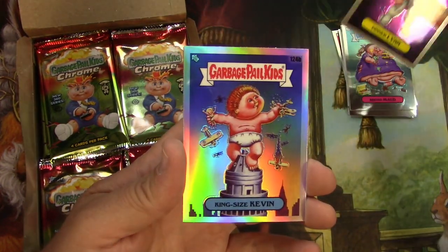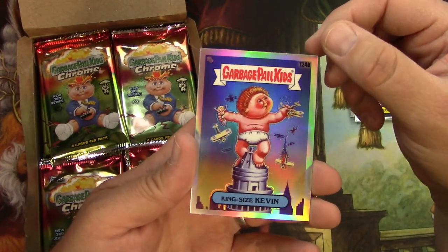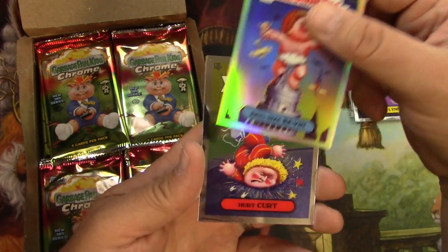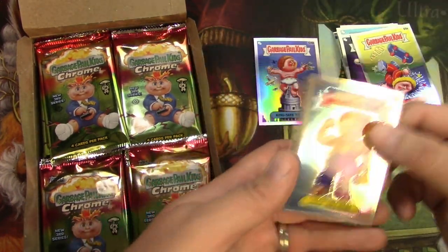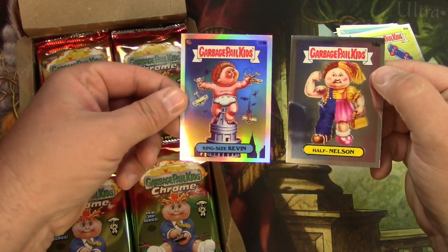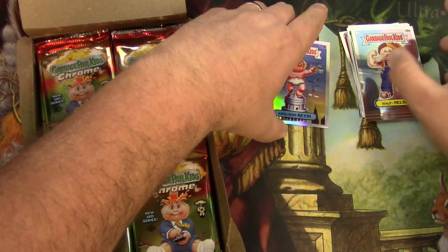Pinned Lin, King Size Kevin. And I wouldn't know a refractor if it hit me in the head, so I don't know if that's one or not — it looks kind of normal to me. Slightly a little more rainbow though. I might have to look that one up. Hurt Kurt and Half Nelson. That one just seems a little more rainbow-y, so I think that might be a refractor.